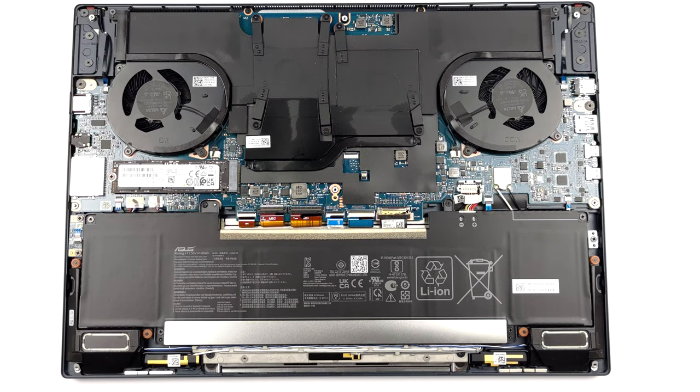To remove it, unplug the connector from the motherboard, and undo the 6 Phillips head screws holding it in place.